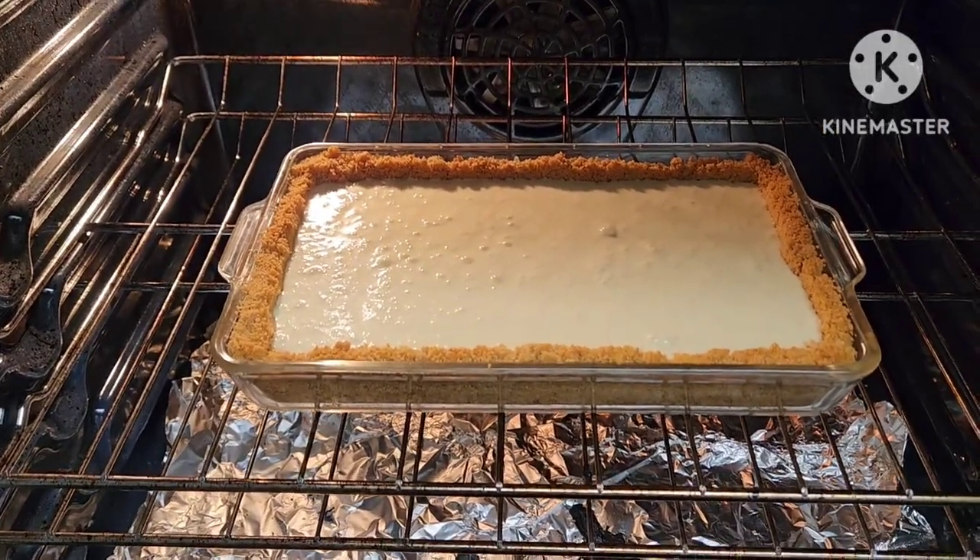Again, 350°F for 10 minutes. I've been making this cheesecake for a few years now and it's very, very easy to make. All you have to do is buy all the ingredients — it's not from scratch. If you follow my ingredients, you'll have a good cheesecake to eat for dessert.